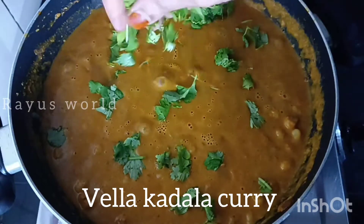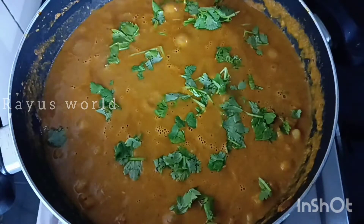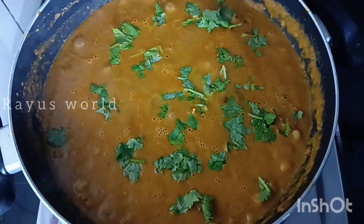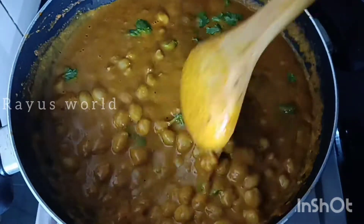Hi! Assalamualaikum. Welcome to Reuseworld. I'm gonna share this recipe. I'll cook this recipe.